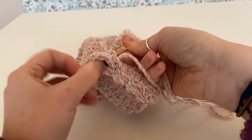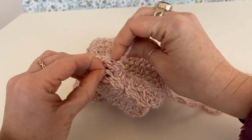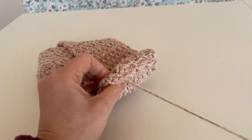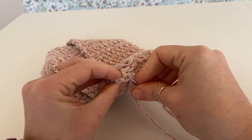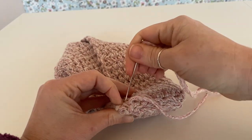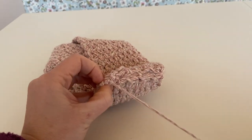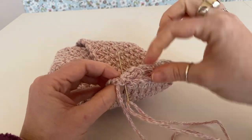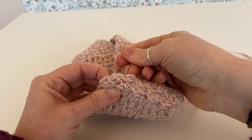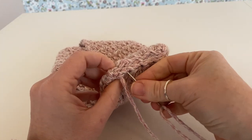Just make sure — see how this one's gone down — we just need to catch the corner of that one. Then I'm just going to go through and back again just to secure it, because obviously it's going to be on your head and this bit is going to get quite a lot of tension. So we'll just go back through again, making sure that you catch all your stitches.